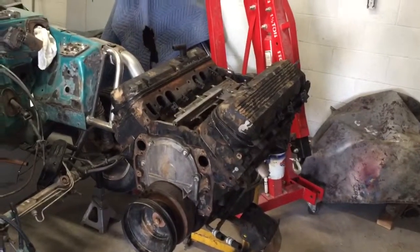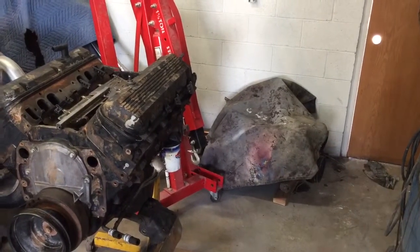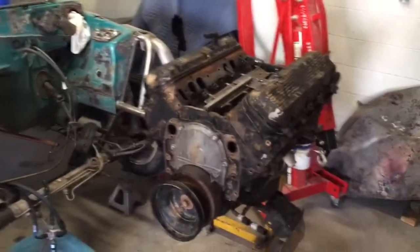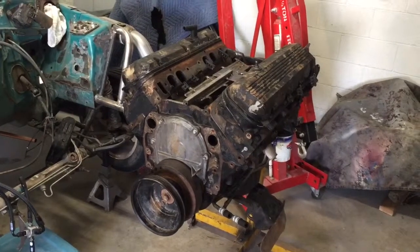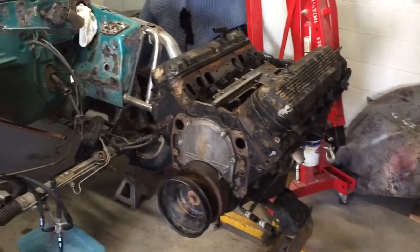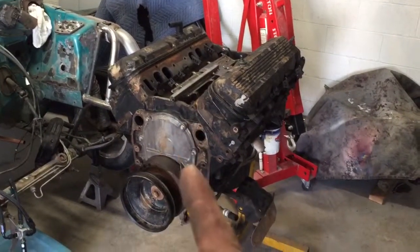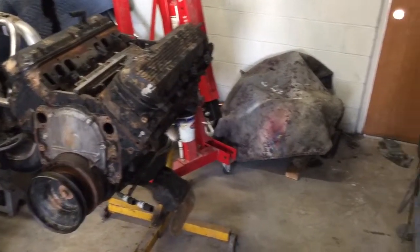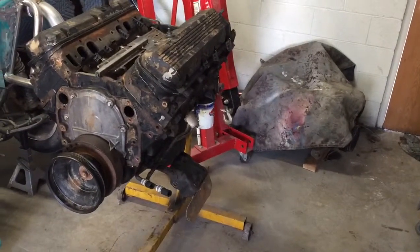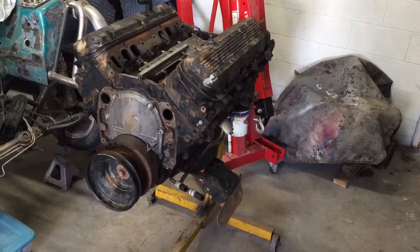So a little change. I have those 320 aluminum heads that are going to go on here. I decided I got a killer deal on this, so this is going in there very shortly. The only thing I'm doing to it is cam, valve springs, single plane Victor Jr. intake — just the same stuff that was going on the other motor. Then I'm going to take either this block or my other block and put billet splayed main caps in it, and do a full forged bottom end motor with those 320 heads.